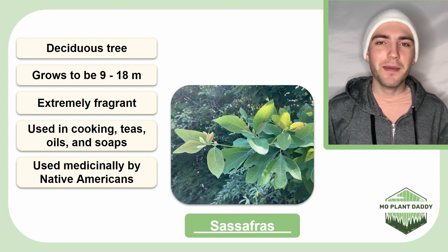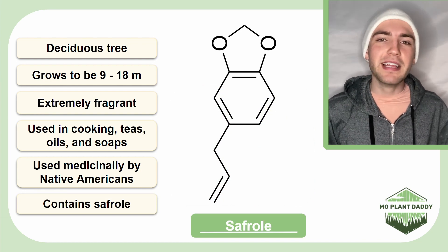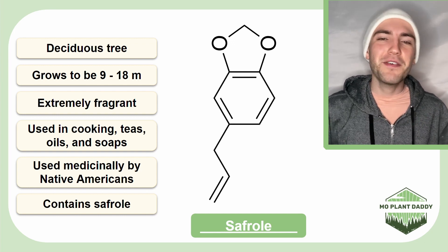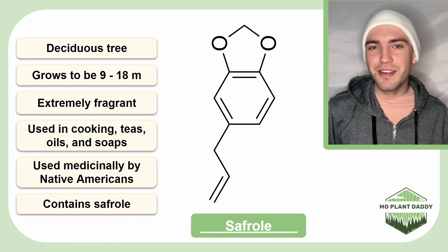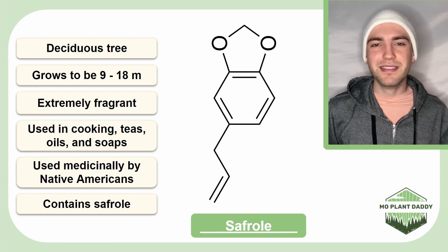However, a major chemical compound in Sassafras is safrole, which has been banned by the FDA due to showing evidence of causing cancer in rats when presented at high levels. Therefore, the root beer that you buy from the store will be made with an artificial Sassafras extract or something similar that doesn't contain safrole, but it still tastes like root beer.